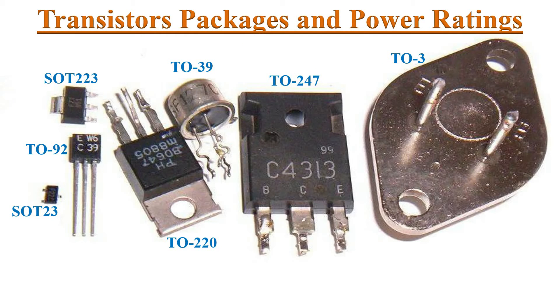Here we can see the physical size of various package transistors. We may say that the size of the transistors describes its power handling capability.